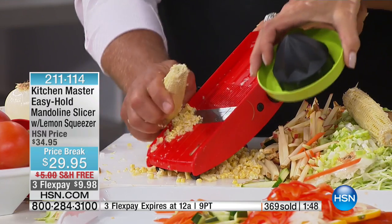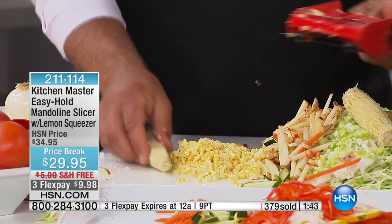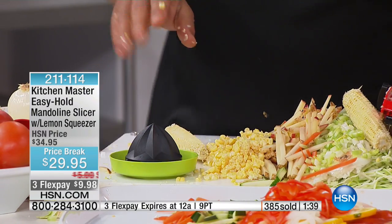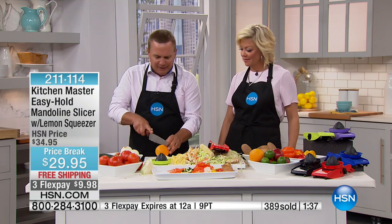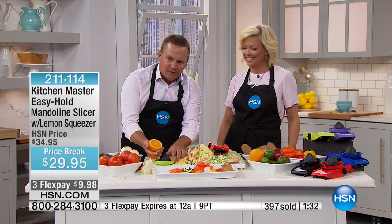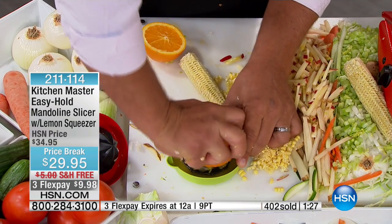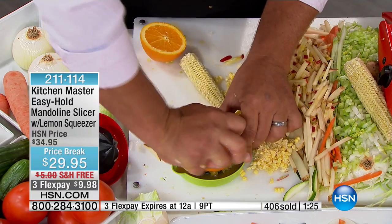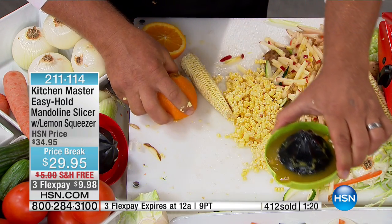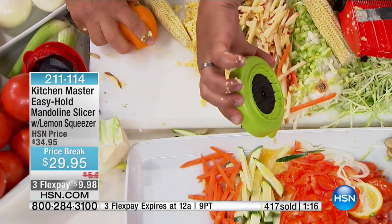I love the fact that we do include this — the color matches, and this is also a juicer. I'll tell you what, this machine does everything but the cooking. Slice an orange — you can do this with a grapefruit, lemon, lime, orange, or whatever citrus fruit you like. Cut it in half, place it over the top, give it a little squeeze. Fresh orange juice first thing in the morning. We even put a pour spout on there, so you can take it right to your breakfast glass and pour it in. You have fresh squeezed orange juice anytime you like.